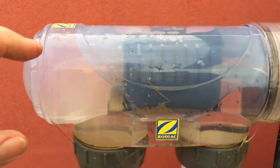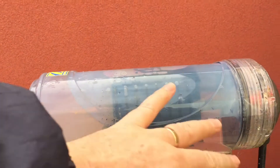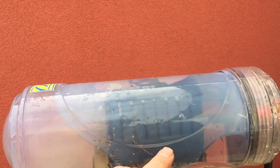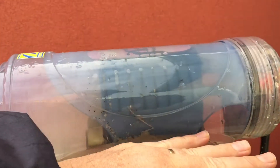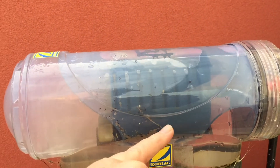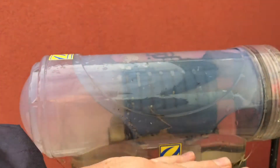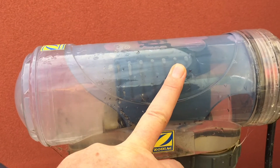That is exactly why we have the cell up like this. If we get a no-flow situation — where the water is not flowing or is flowing very little — what we want is for the hydrogen gas to fill up to here. It actually fills with hydrogen gas, which means the cell goes dry. The bubbles all form in the top and it dries it out.